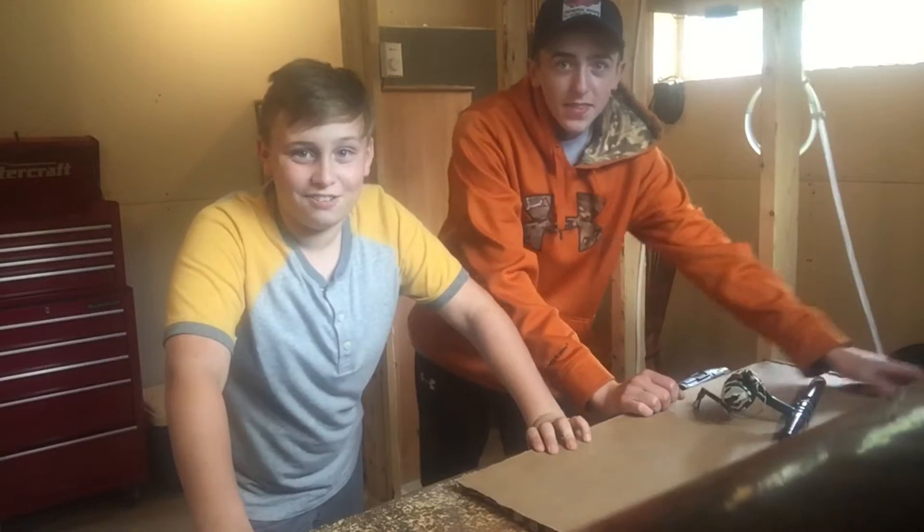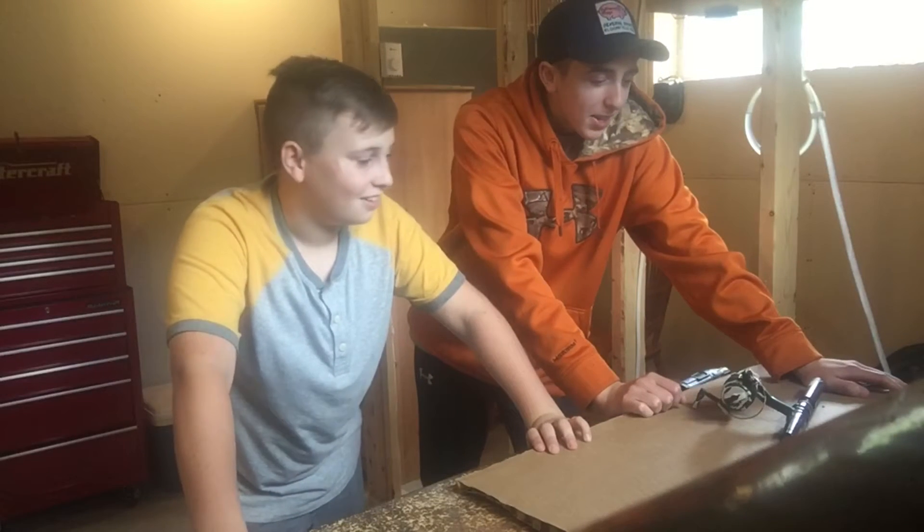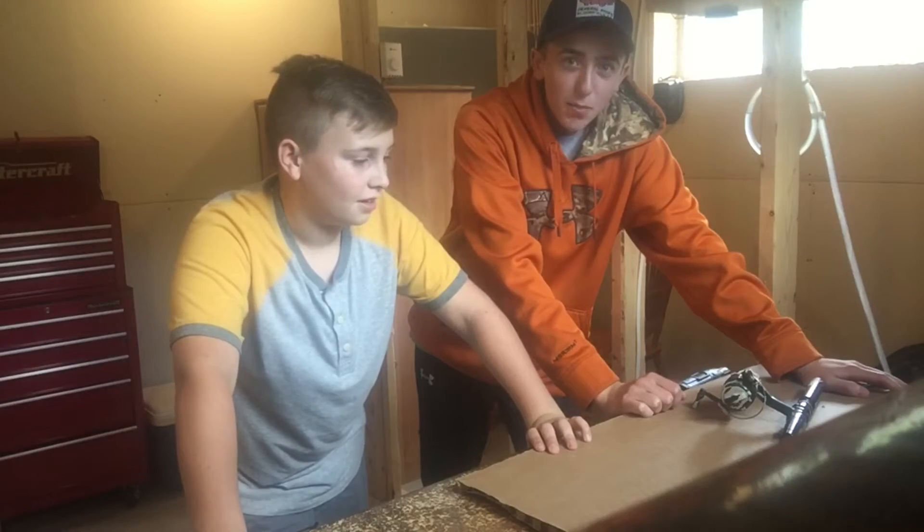Hey guys, welcome to Neat Stuff. And today we're gonna make an electric fishing pole with a drill.